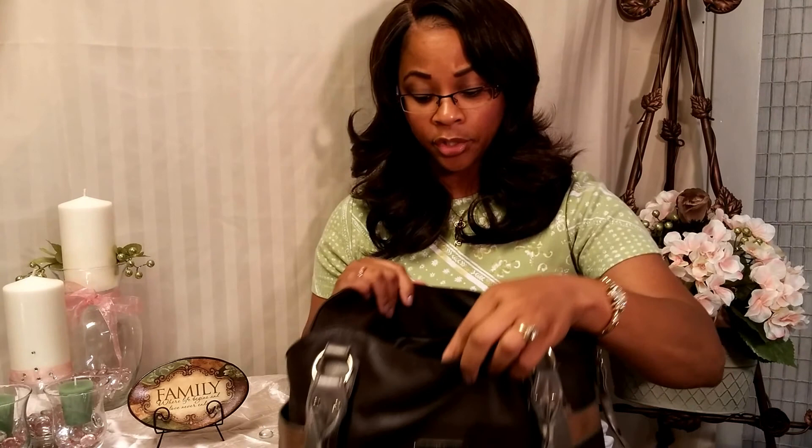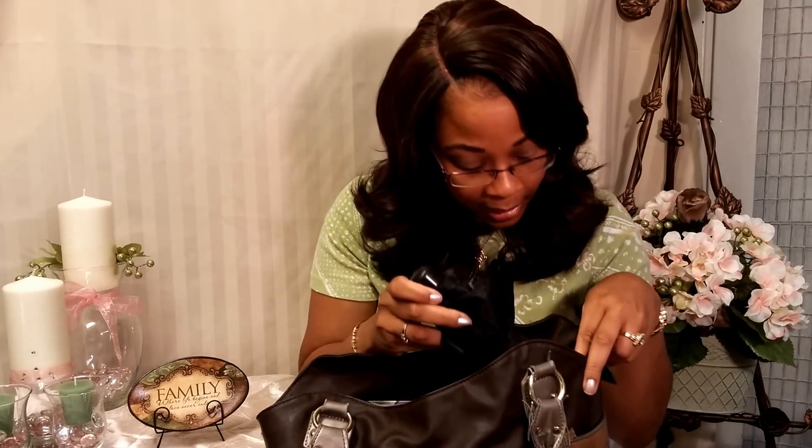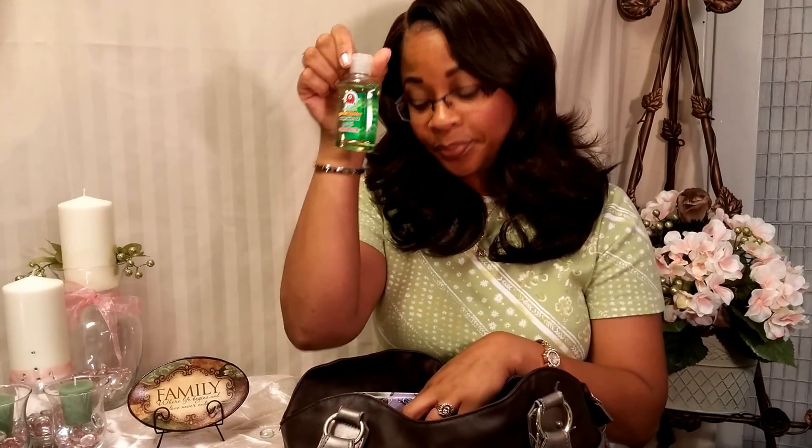If I have my contacts on, I have my glass case with a little cloth that cleans your glasses. I have a purse-size umbrella in case it rains so I won't get all soaked. I have my brush for my hair, and my little wallet — I carry the small one most of the time because it takes up less room. I have all my credit cards, change, and money in there.